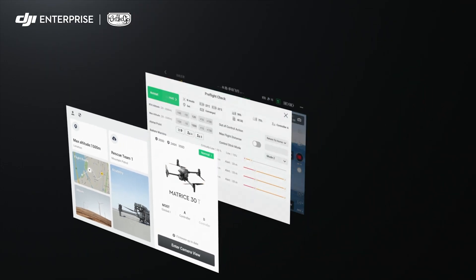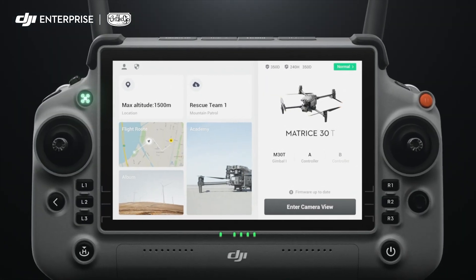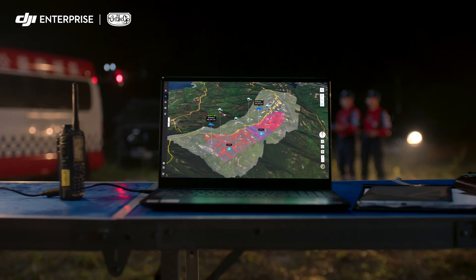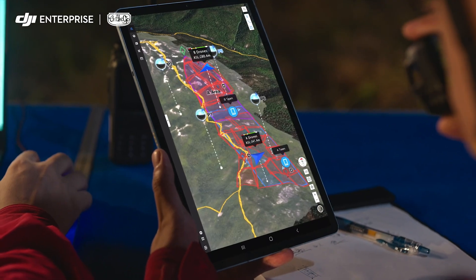Pilot 2 features a reimagined user interface for a revolutionary flight control experience. Introducing DJI Flight Hub 2: a complete ground-to-cloud drone operations platform.